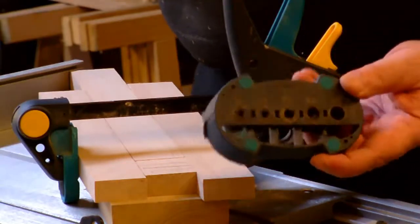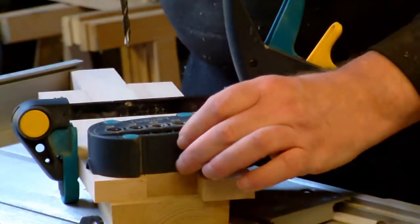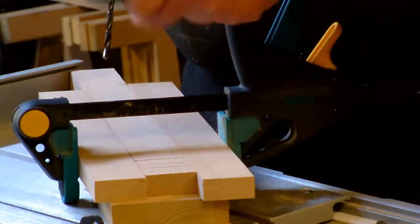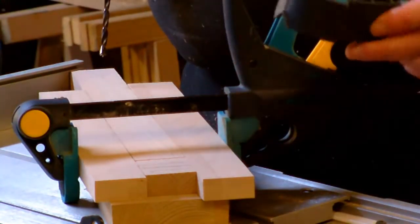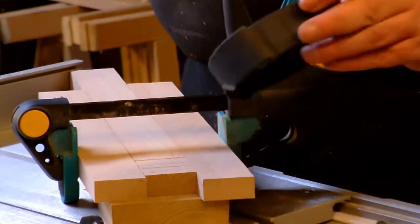Instead of a drill press, I use this jig which makes perpendicular holes. If you have enough reference surface — and I just extended the reference surface here and clamped it down — I use this for drilling the perpendicular holes.